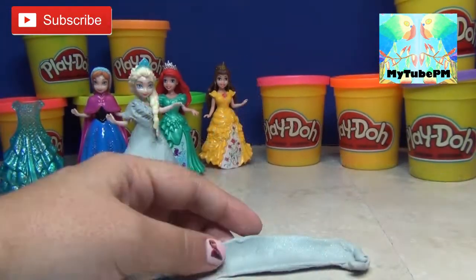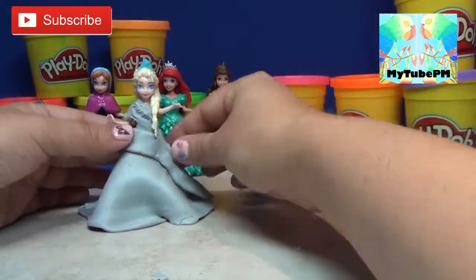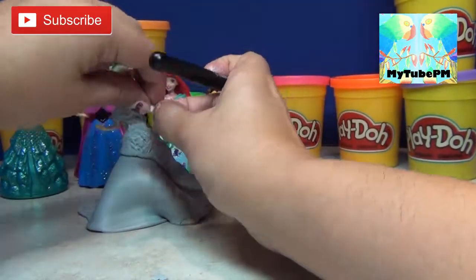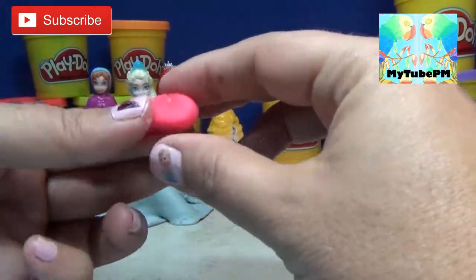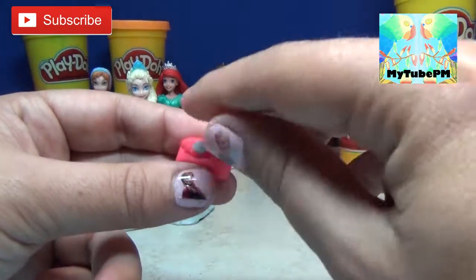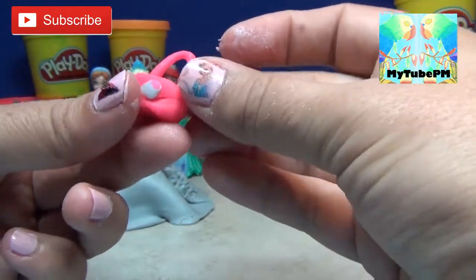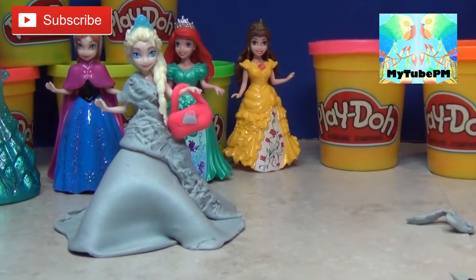Now I'm going to make one long piece and give it some texture — all I'm doing is just pressing the tip of a tool. I'm going to give her a little purse. Roll out some Play-Doh real thin just to make the strap, attach it to the purse, and put it right over her hand. Simple and easy dress to make for Elsa.